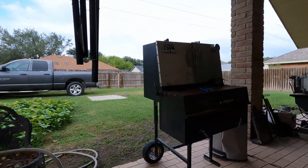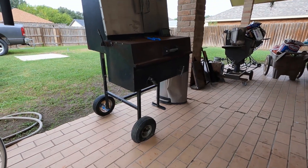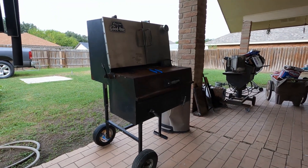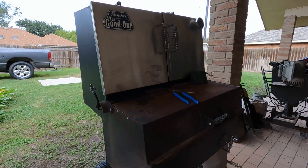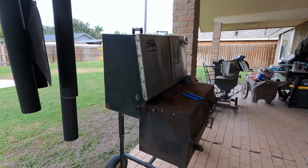It's got a little problem. Every time I get ready to use it and I come outside, I find this. What's wrong with this picture? Yep, she's leaning.